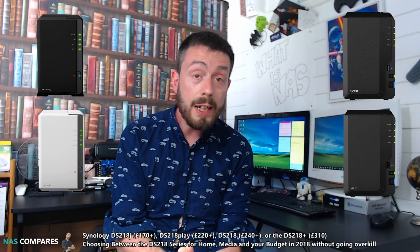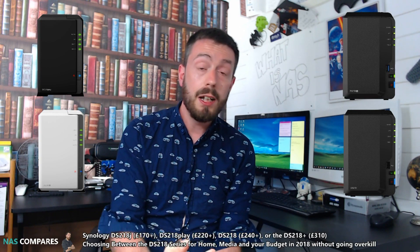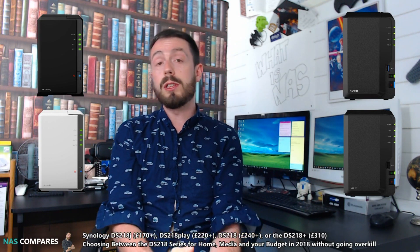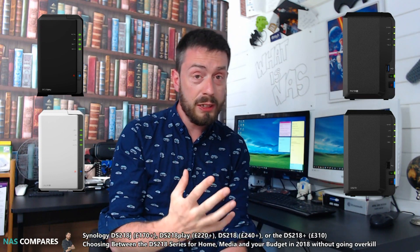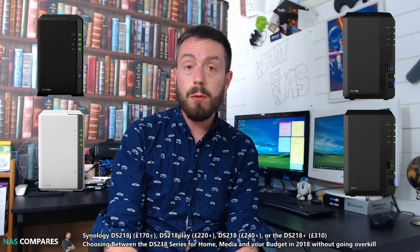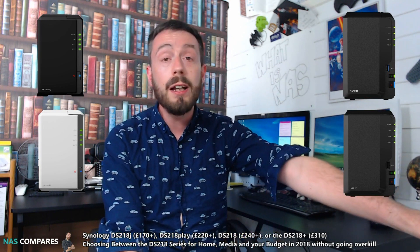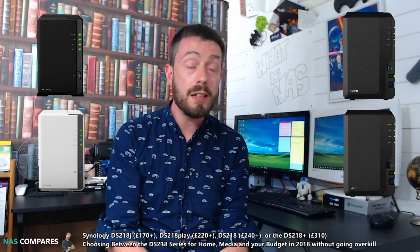We've got the DS-218J, the least powerful of all of them. After that, we've got the DS-218+, which is the more fully featured. We've got the DS-218 Play, the more multimedia-centric, and of course the standard DS-218. All four seem remarkably similar with very similar hardware, and if you don't know what you're looking for it can be very misleading. These four NASs cater to different budgets and needs, and buying the wrong one could mean overspending or ending up with a NAS that just won't perform.